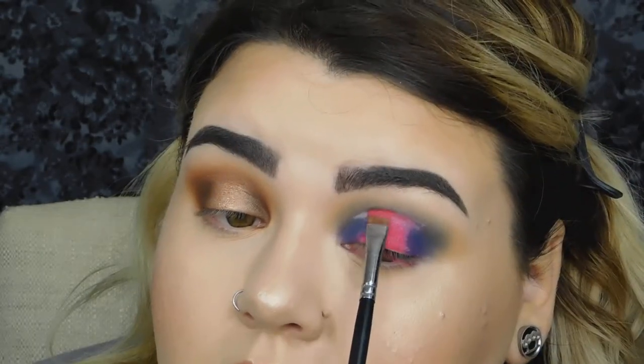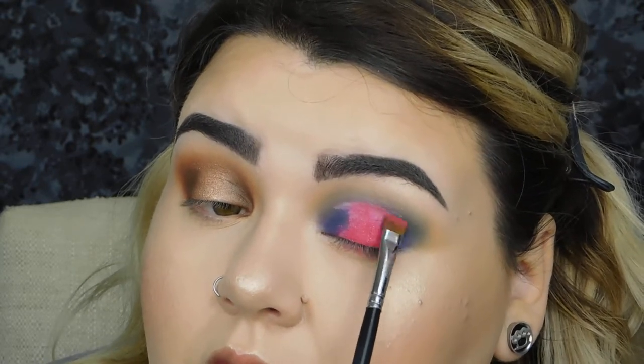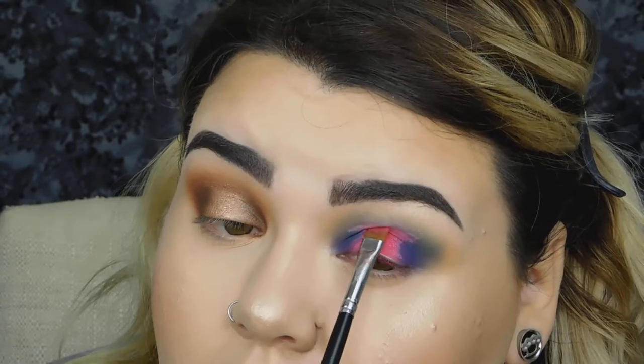Some days you just have bad makeup days and today I cannot do a halo eye to save my life. So I'm going to stop messing with that side and move on to my Party Animal side. I'm going to take 'Bottoms Up' and apply this. A little change of pace right now — I'm not loving my eye makeup. It's not the shadows, it's just my technique. I'm really off, so I'm going to change it up. Two hours later...